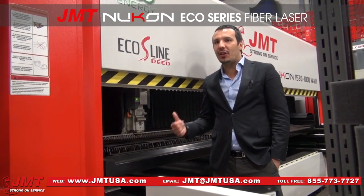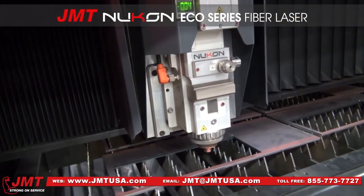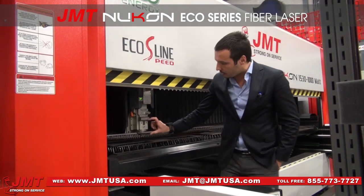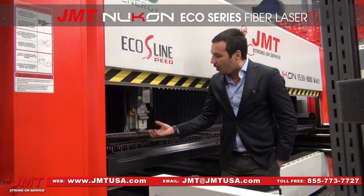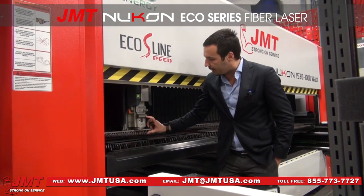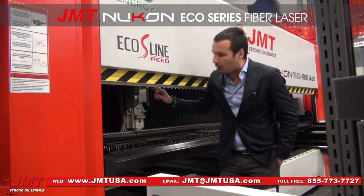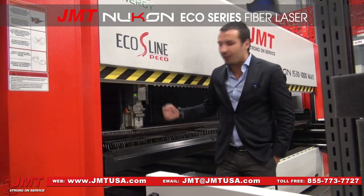Another very important feature is that the machine is equipped with the Nucon FSC cutting head, which is the automatic focus cutting head — you don't lose time making focus adjustments or adjusting the focal point of the laser beam. The distance between the cutting zone and the protective glass is 164 mm, meaning the optical system is kept far from the cutting area, which extends the lifetime of the protective glass. There are also two protective glasses on the cutting head — one before the cutting lens and one before the collimation lens — giving very long optical system life.